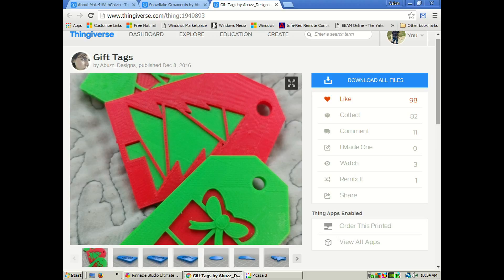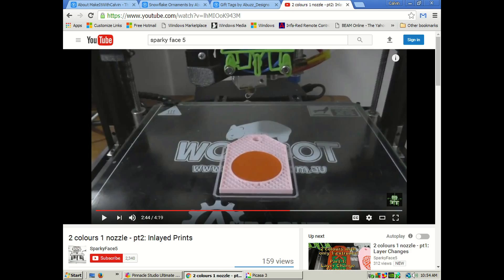Another item from that designer is these awesome little multi-extrusion gift tags. Over at SparkyFace5, Tessa shows how you can take a single extrusion printer and make it look like a dual extrusion print. These are dual extrusion models, but if you take them into software and dual-extrusion merge them and export the file, you can print it as one solid item. There are videos on how to do that, though I won't get into the details here.